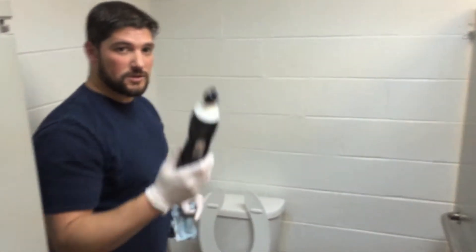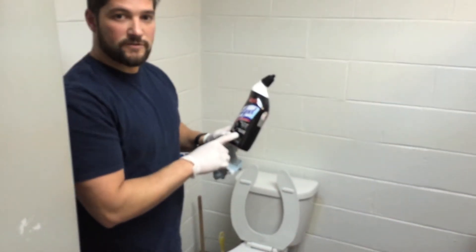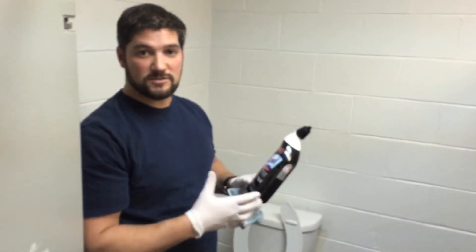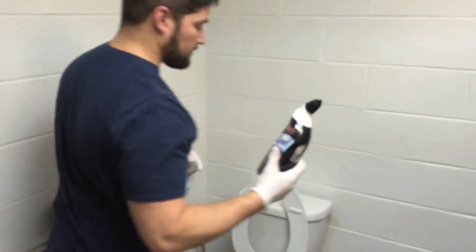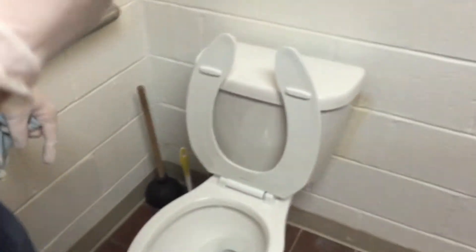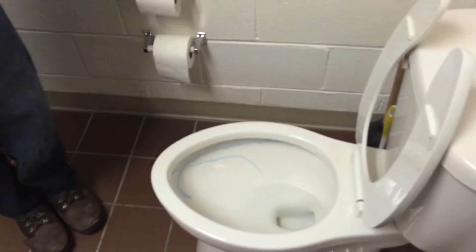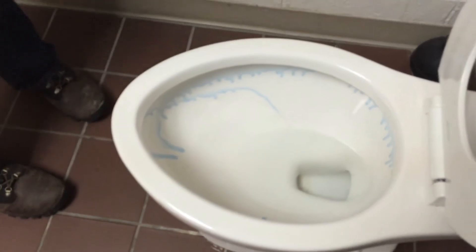One of the first things you want to do is get this sitting in the toilet. This is a good one — the Lysol Lyman rust remover. They go fast because it works really well, smells good, and you don't need a whole lot. Just go like that — that's all you need. Piece of cake.